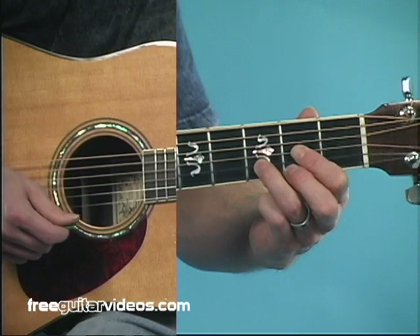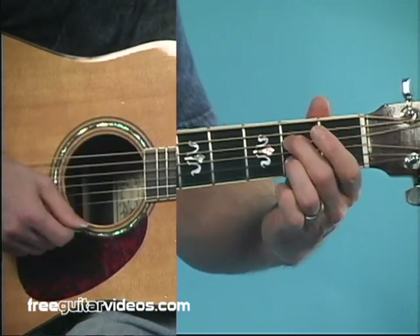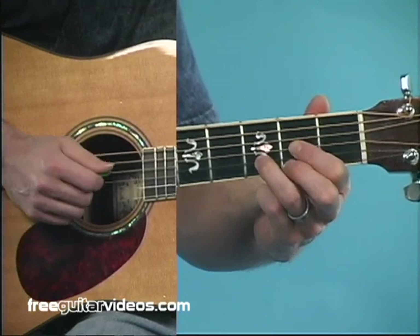Let's hear both progressions once again. So that's our basic chord progression — D, G, E minor, A7, back to D — and then we change it to our jazzier chord progression.